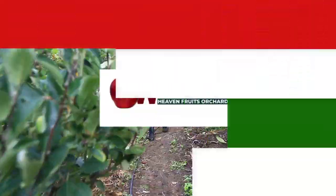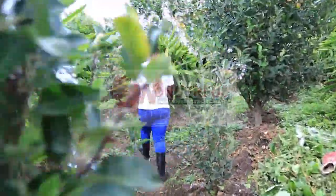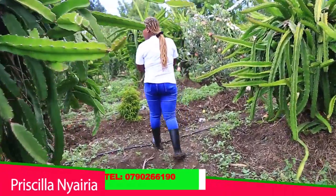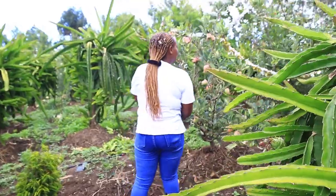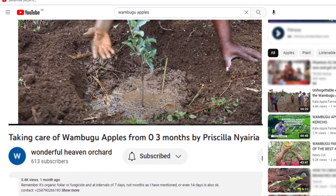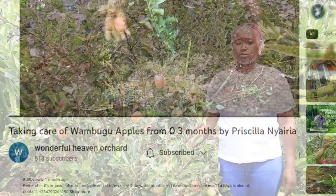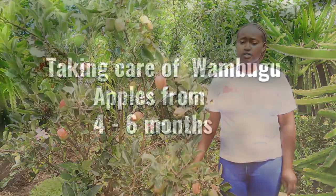Hello everybody, this is Wonderful Heaven Farm, my name is Priscilla Nyaidia. On my previous video we were talking about zero to three months — the care you should take from zero to three months on your Wambogu apples. So today we are going to talk about four, five, six months.